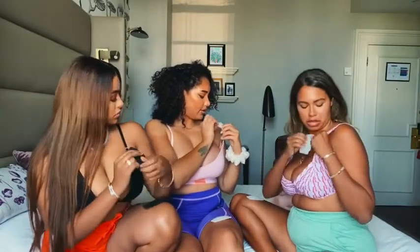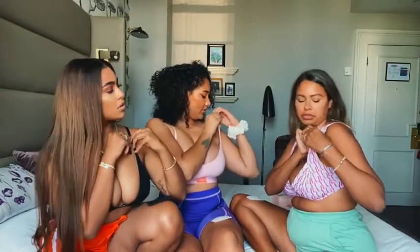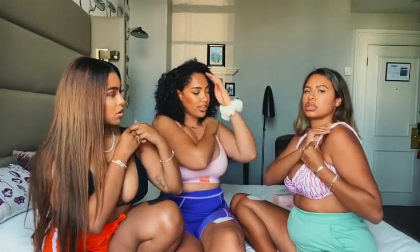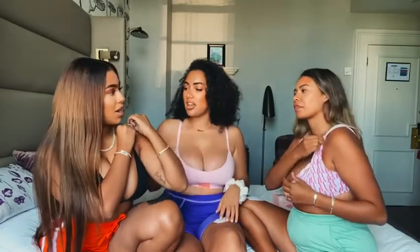Oh, so you just put them in like this - you just put them in. I've not actually tried this yet. That's what you do. That's so comfy! What do you think? It doesn't dig in - look at that!